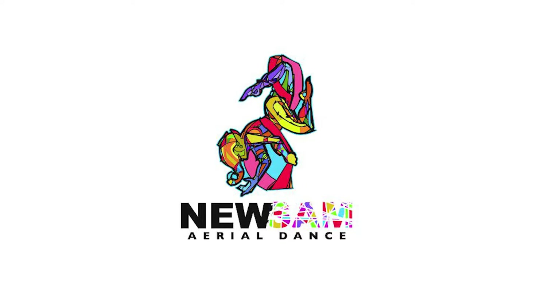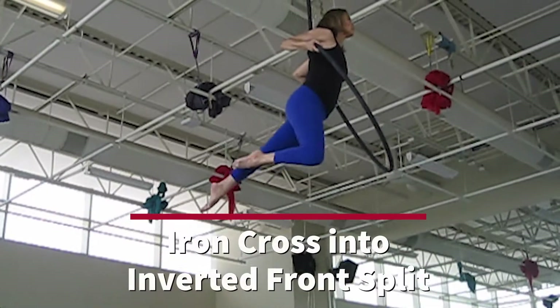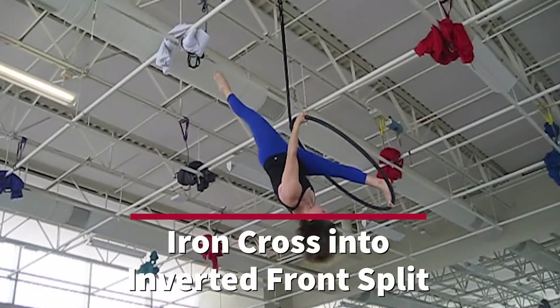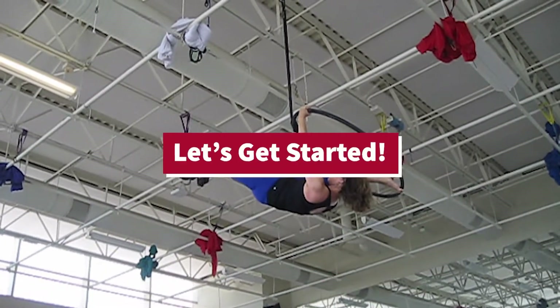Hello! Welcome to New Summer Real Dance Channel. I am Monica. Today we are going to have fun showing you how to perform the sequence iron cross into inverted front split position on the aerial hoop. Let's get started.